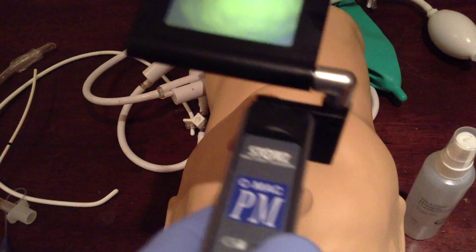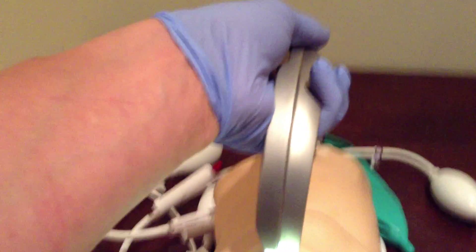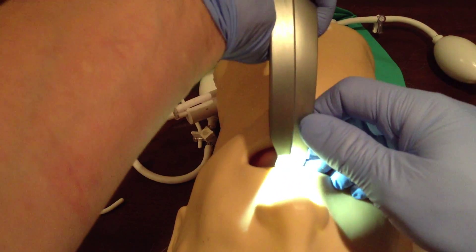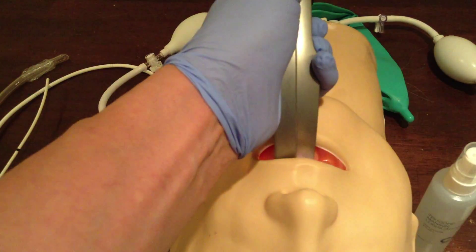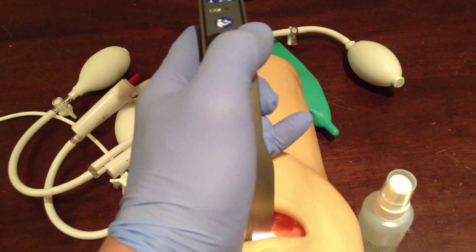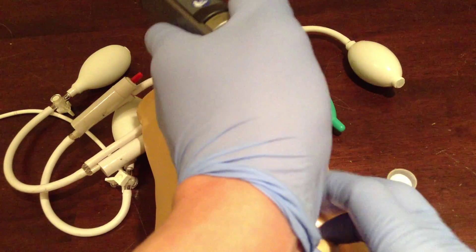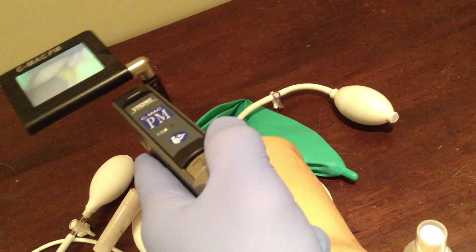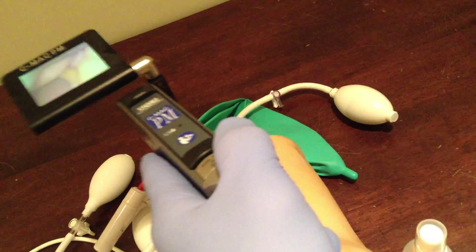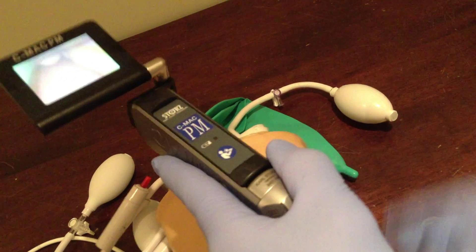Hopefully you'll be able to see the screen here. I'm going to have to play around with the camera angle. So we're going to introduce the blade in, look at the mouth, look at the screen over here. There's the back of the tongue — sorry about the bad angle — back of the tongue right there. So we're going to follow the midline until we see the tip of the epiglottis right there.